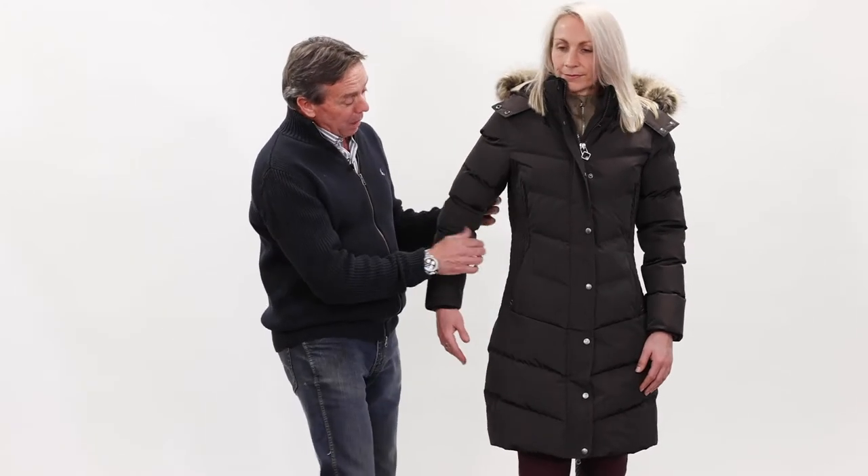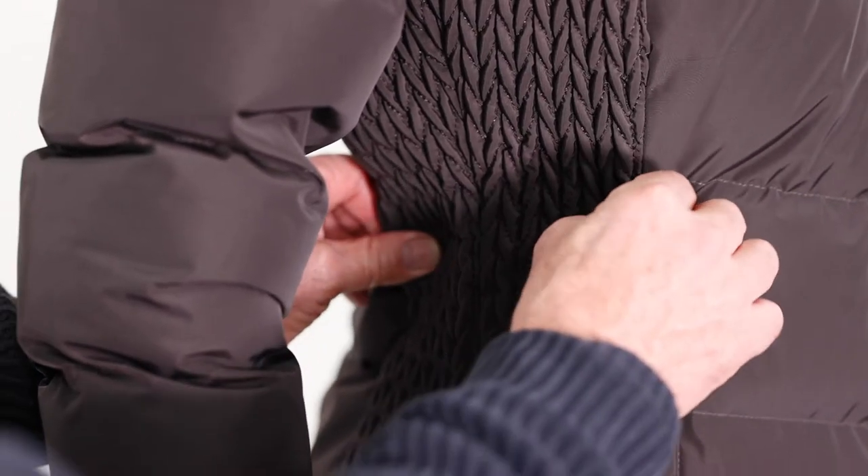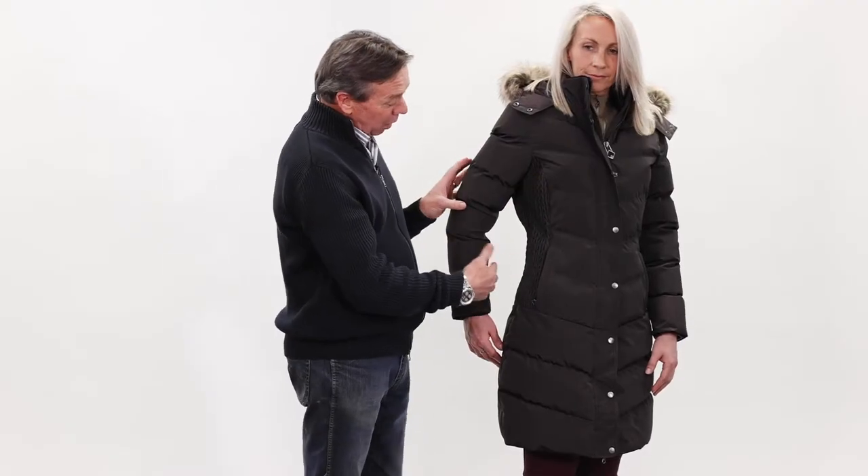On the side we have our signature Loire quilting, which gives a little bit of elasticity and helps the shape of the overall coat.